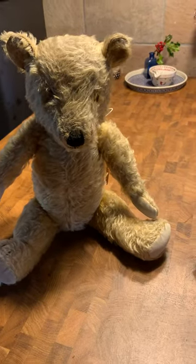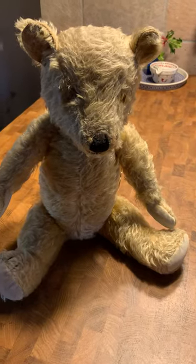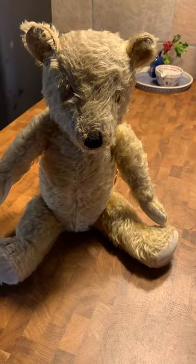Today I have to clean a mohair teddy bear here at Bear Essentials Teddy Bear Hospital and I just like to give you a few tips on how you can do this yourself at home.